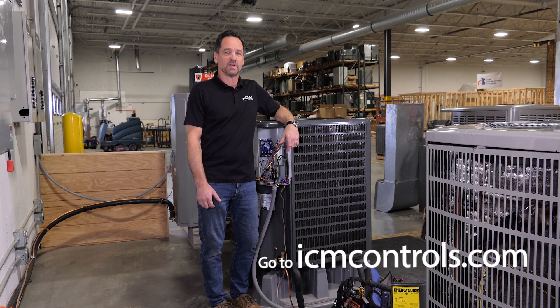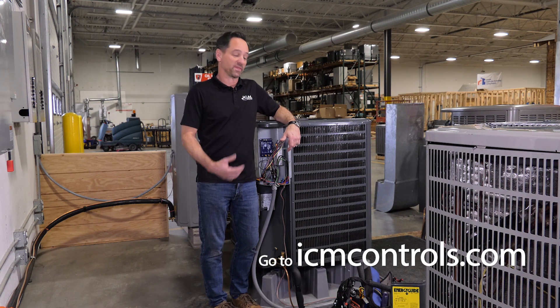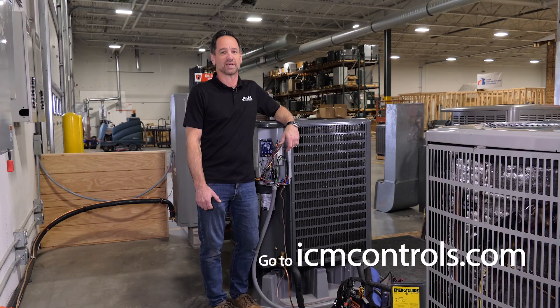As always, thank you for watching the video. For more information or any technical support on this or any of our other products, please visit icmcontrols.com.